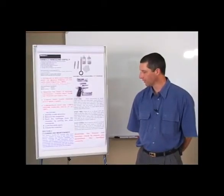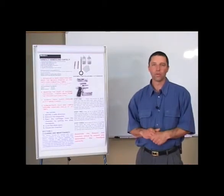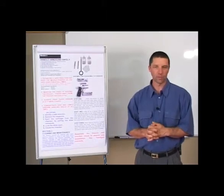Section 3 deals with cleaning and maintenance. The firearm should be cleaned after each time it's being used. So if you go to the shooting range and you fire the firearm, it should be cleaned after each use.